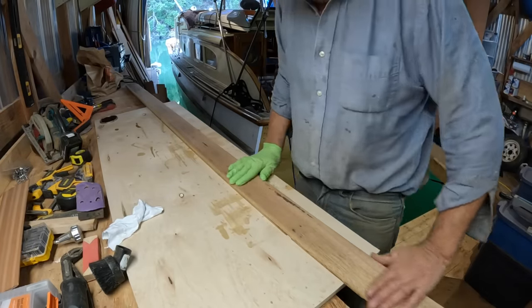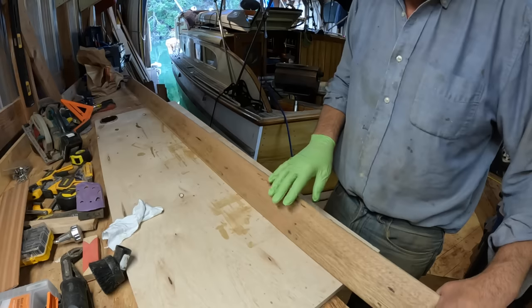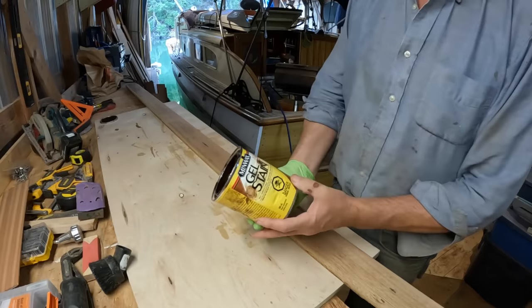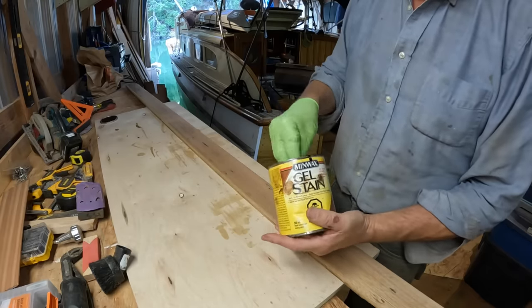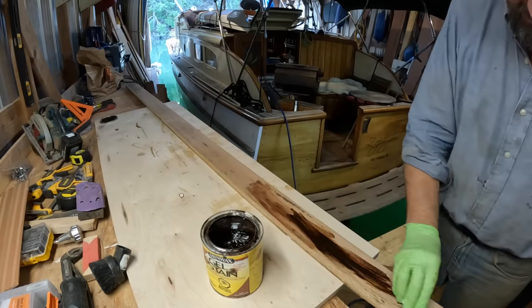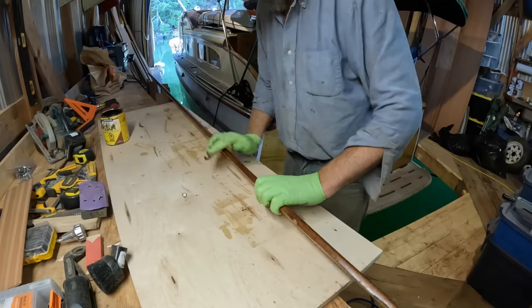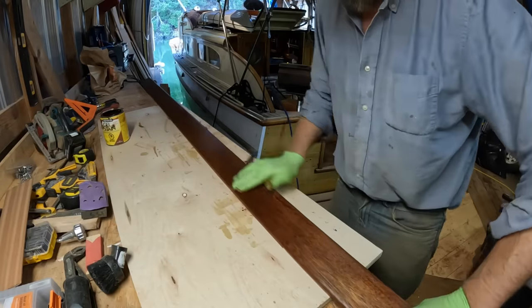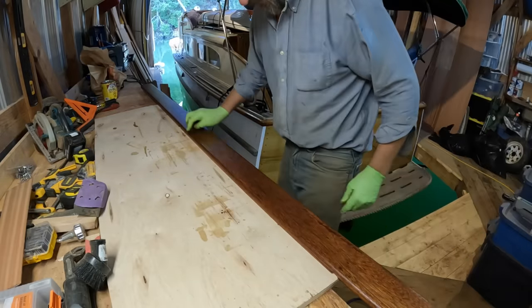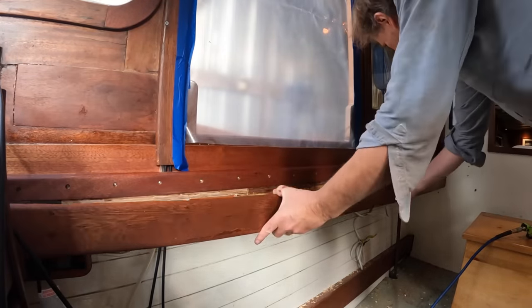Here we have the trim piece ready to get some finish. I'm not going to use tung oil on this because it's Meranti and not Sapele mahogany and it won't react the same way — so I'm going to use my old standby gel stain in mahogany, which is fast becoming a favorite of mine. Just a little of this globbed on all over and it'll be just delightful. And on goes the trim piece — nice and simple.